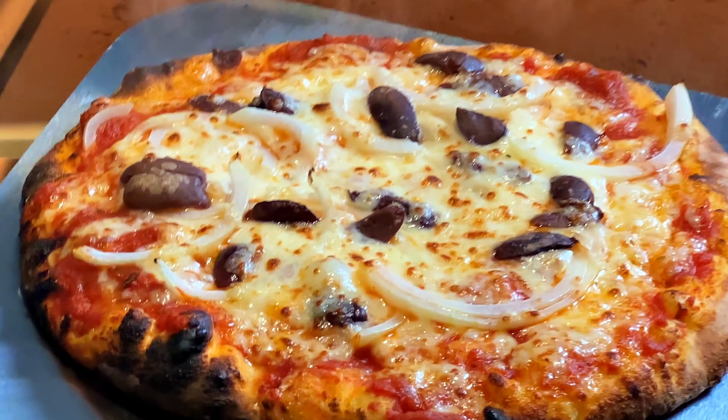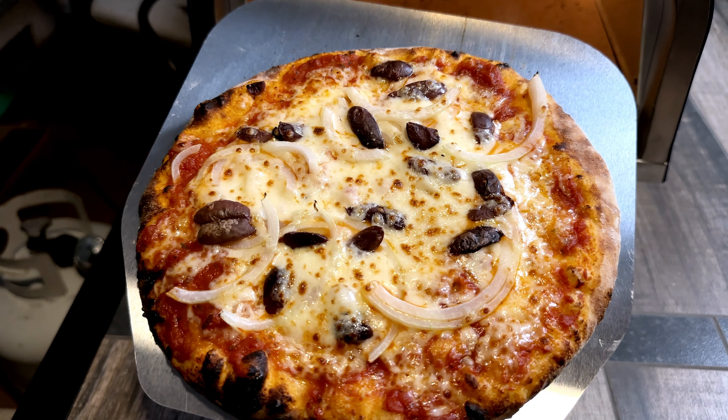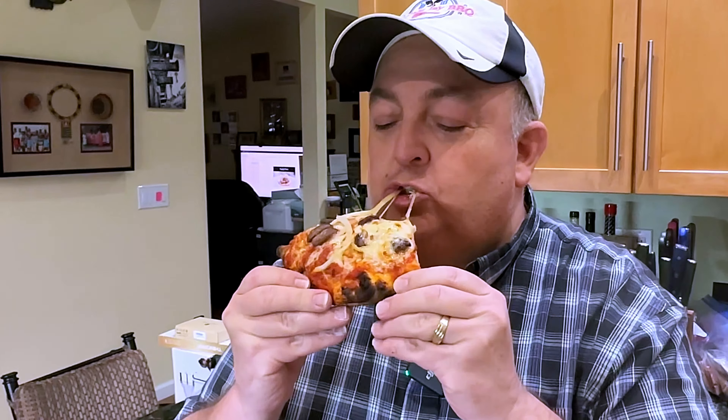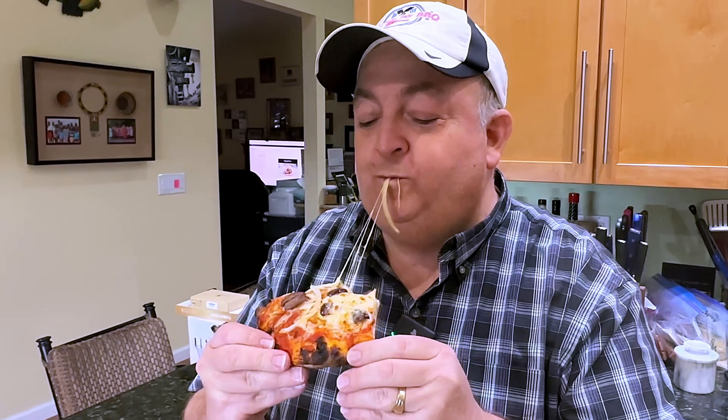Look at the pizza sliding down the peel — that's awesome. If you want a great pizza oven, the Pizzello Forte is the perfect pizza oven. It is portable, runs on gas, and you can do wood pellets. Absolutely fantastic. I'll leave you with the pizza parting shot — click on this pizza playlist and let's go to the next one.